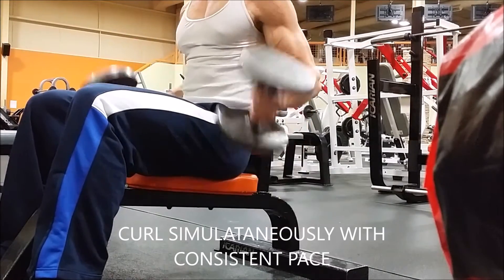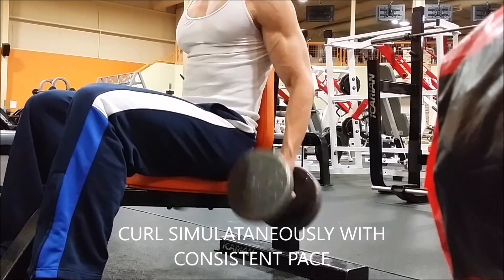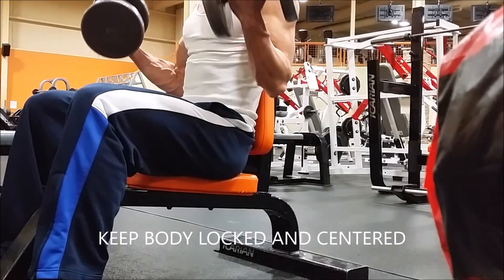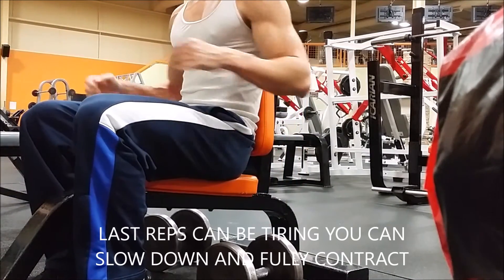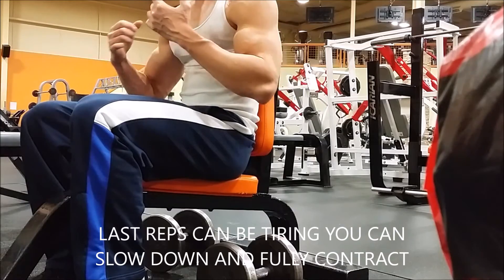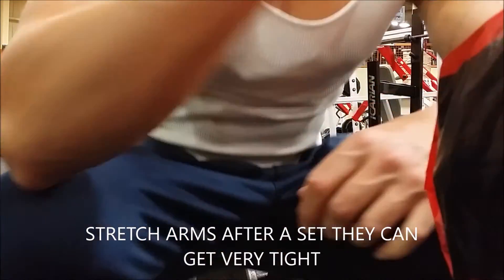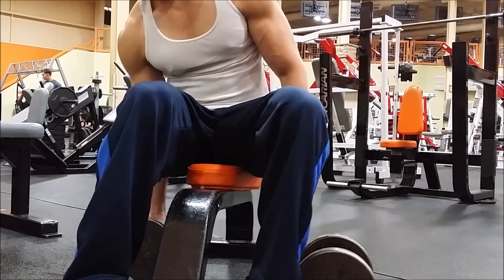I don't do a lot of simultaneous curls since they're not my favorite. My signature is the one-arm curls, and those might be a little harder to start with, but you'll gradually work into them. I think both genders — men and women — can do this exercise. After a set, stretch your arms, walk around, get some water, and rest about one to two minutes.